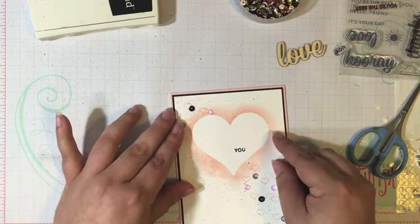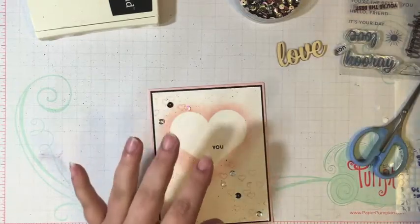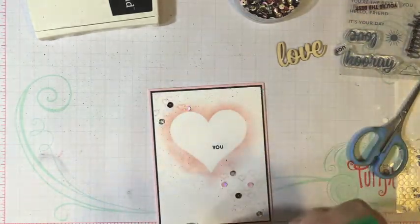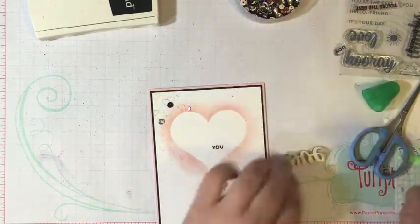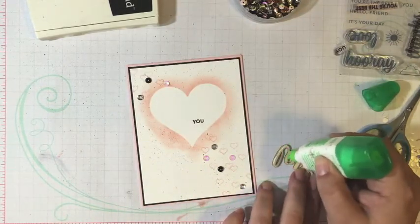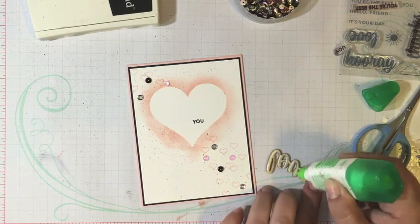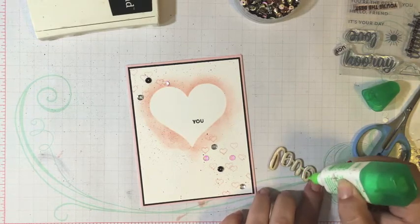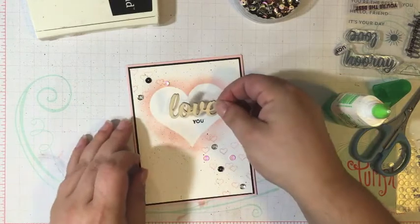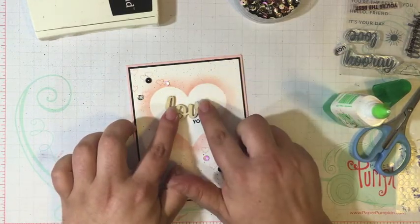I make sure I have it lined up perfectly before I press it down. Then I'm going to use my Tombow Mono Liquid Glue to put on my wood word. This glue has a nice strong hold so it'll hold on these heavier pieces. And I'm going to line it up right above the word 'you' that we stamped.